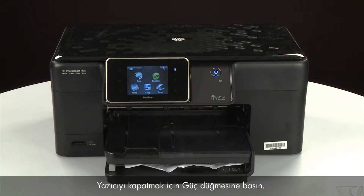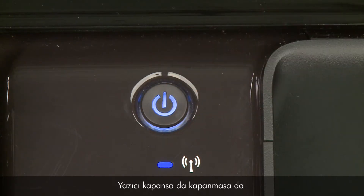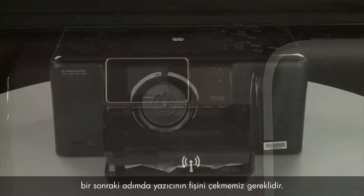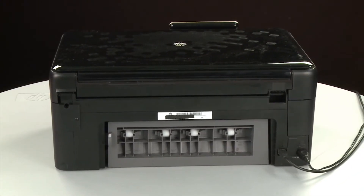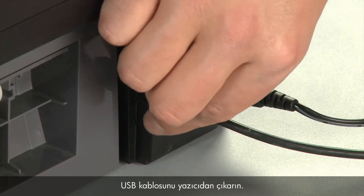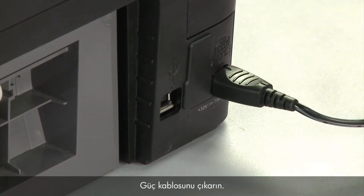Press the power button to turn off the printer. In some cases it may not turn off. Whether or not the printer turns off, in the next step we need to unplug the printer. Turn to the back of the printer. Remove the USB cable from the printer. Unplug the power cord.